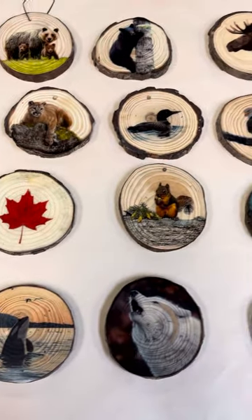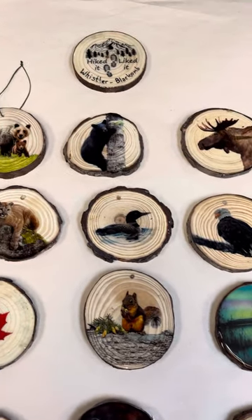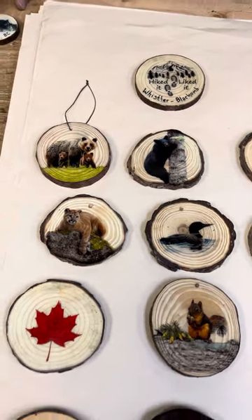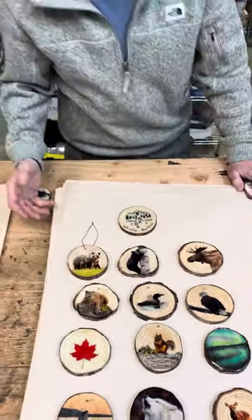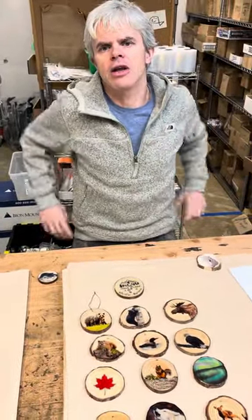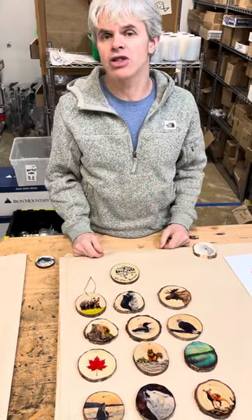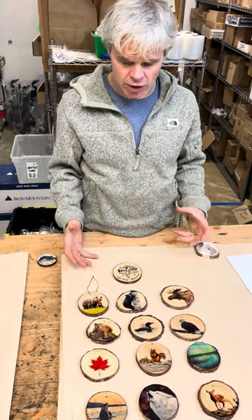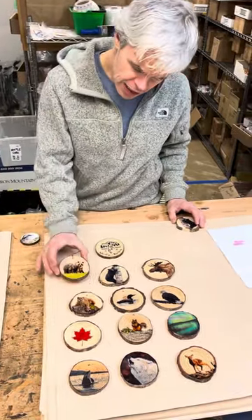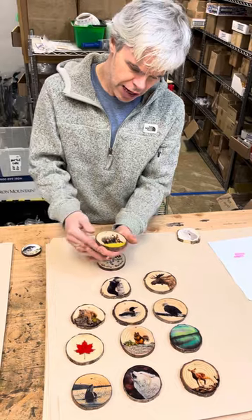We've done them so that they can all be name-dropped and hand-inscribed. If you want to buy a certain quantity of 48s or 50s, we can name-drop them in a style where they're printed on and have a little more of a specialized font to it. That's an option as well. We're going to do them in the ornaments, like this guy here.